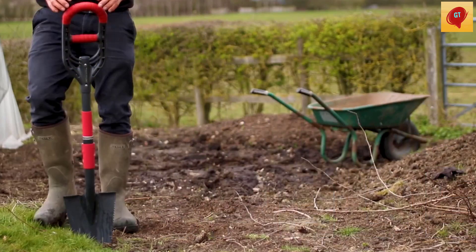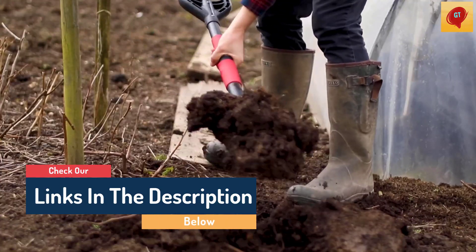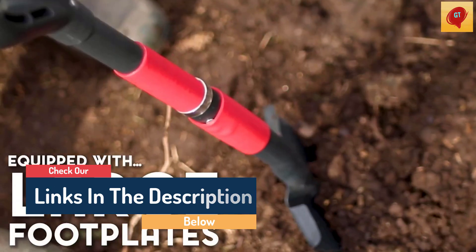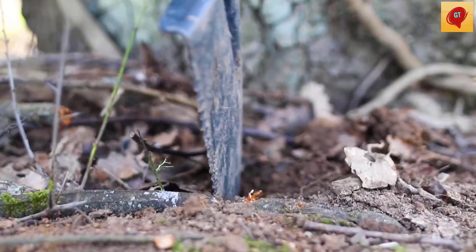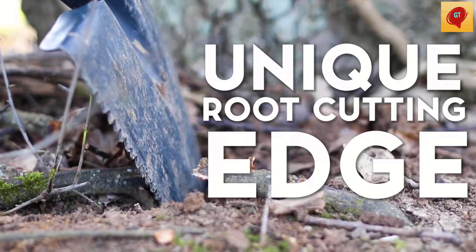Hello guys, today in this video we are going to help you find out the best Rootslayer shovels on the market. I made this list based on my personal opinion, and I tried to list them based on their quality, durability, customer reviews, and more. If you want to see their price and find out more information about them, you can check our links in the description below.